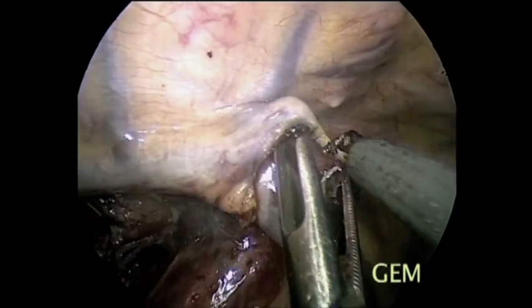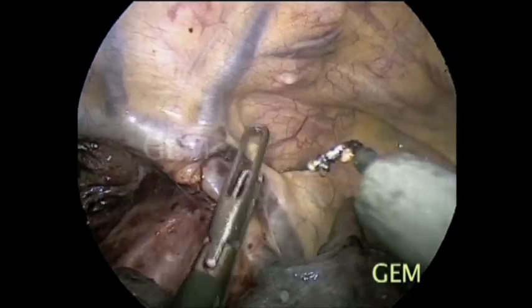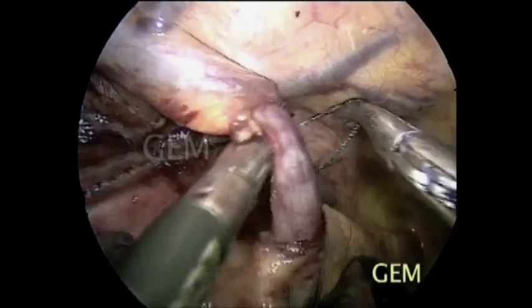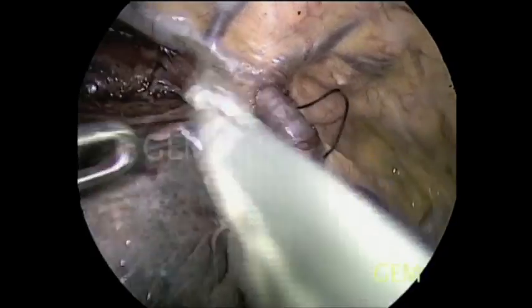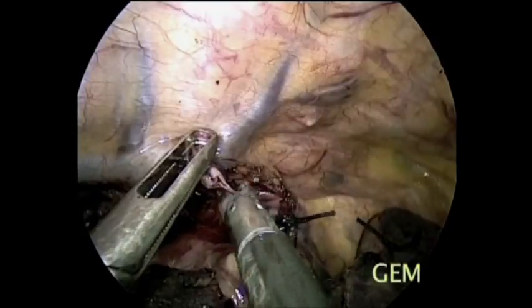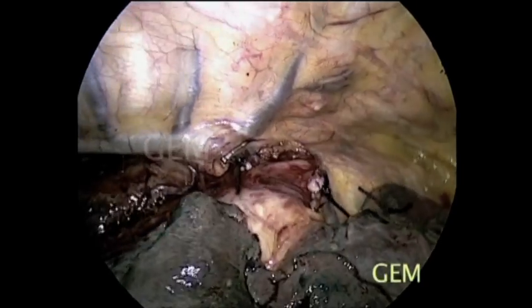If it is a squamous carcinoma and reaching is not possible, we have to go to the neck, or consider colon interposition. You can see the azygos vein; we put a tape for control. One can comfortably divide it with the endocutter, but in developing countries we try to use ligature, which is much safer.